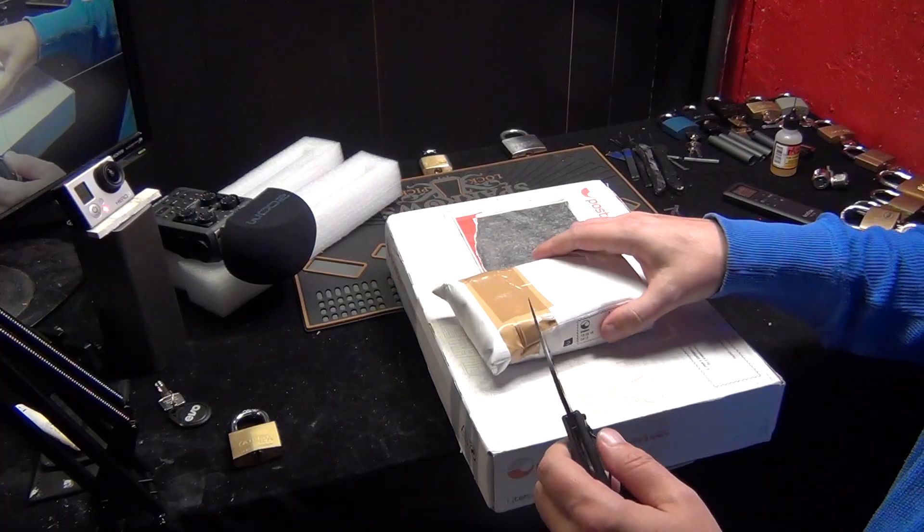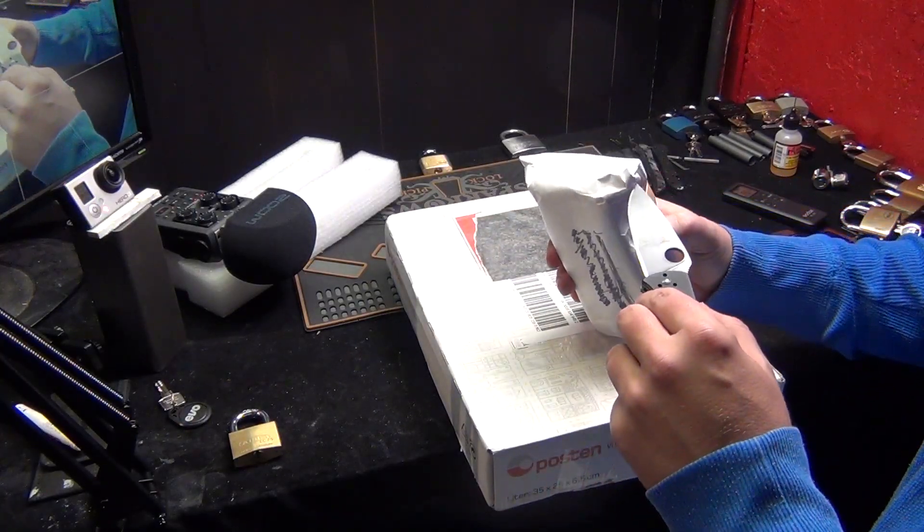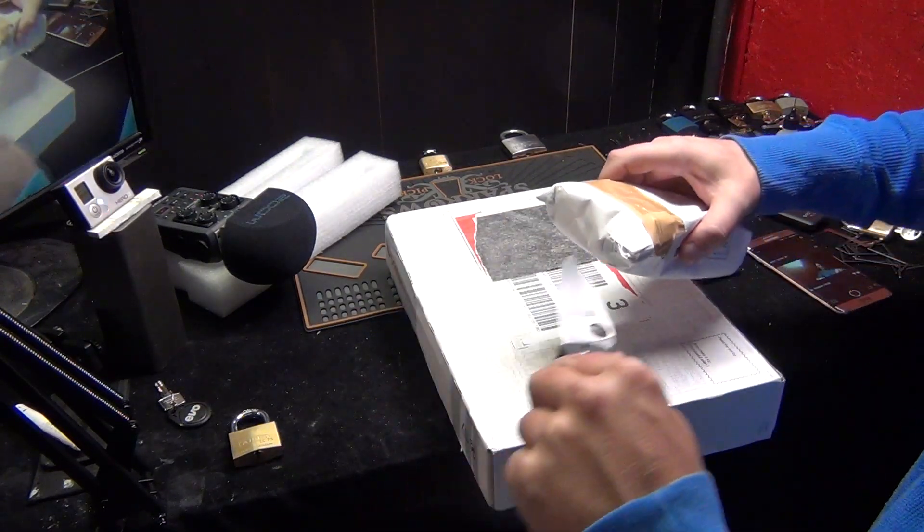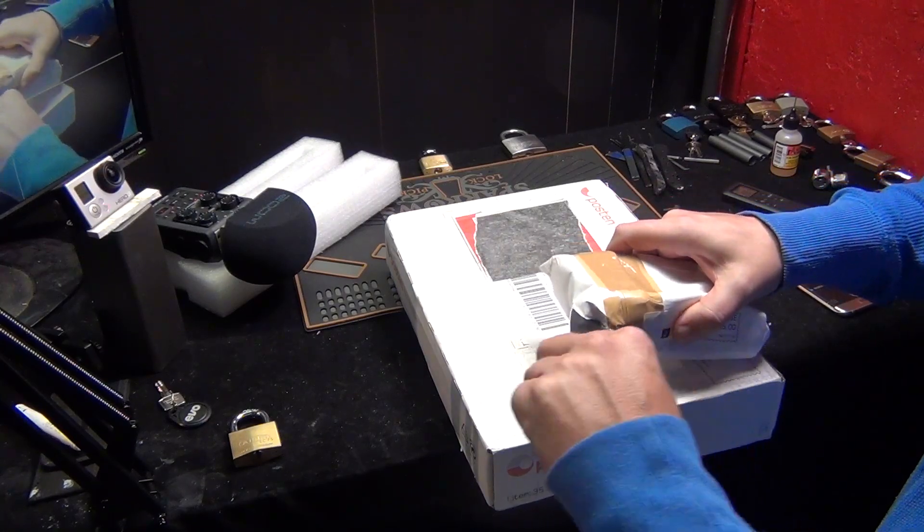Hello guys, welcome back. Now we have some things to open. If you saw my markets video, you know I was in the market to buy some stuff — and I have — so let's have a look at what I bought, shall we.